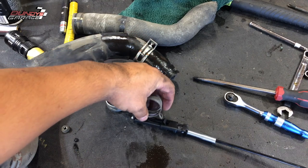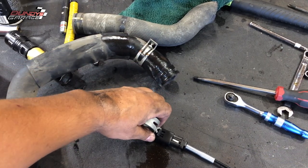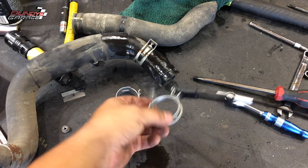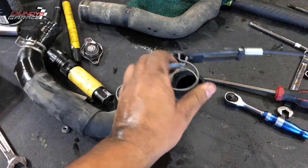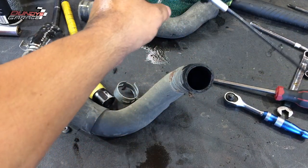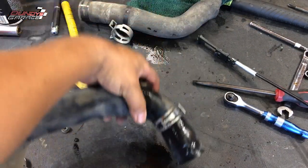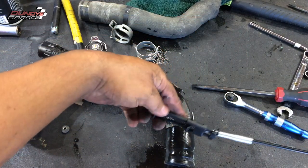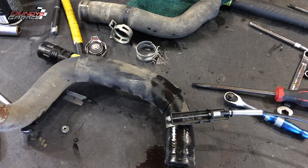Let me show you right now. Hook it right here, close it — and look, the hose clamp opens up and you're able to slide it onto the radiator hose, nice and easy. But when you have one that has a tab, this one still has its tab, and you try to use the same exact tool — the tab stops it from fully opening.